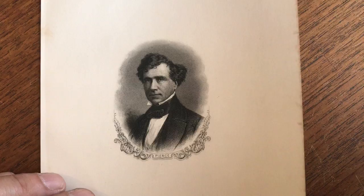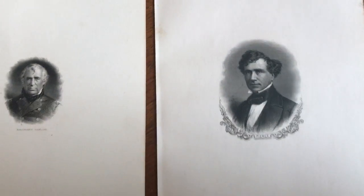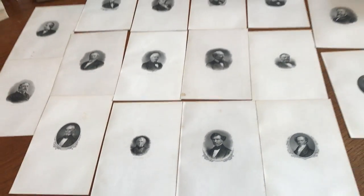At any rate, they're almost certainly 19th century engravings in miniature, and they're available online as one lot from me, Brian DeMambro.